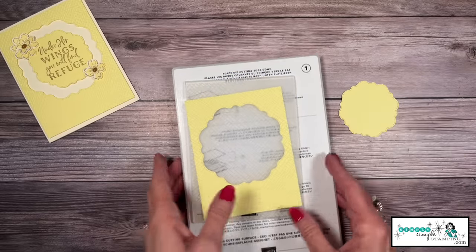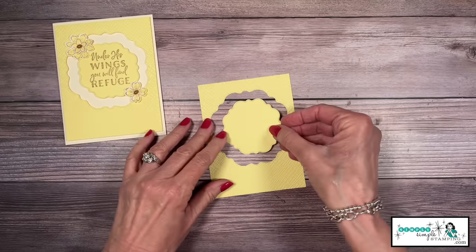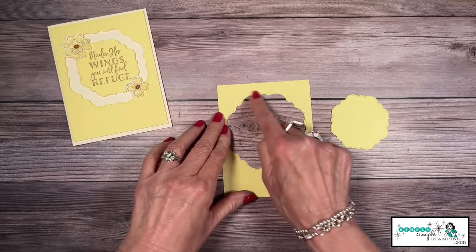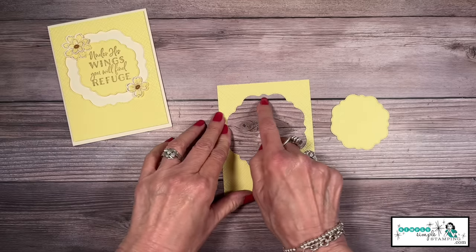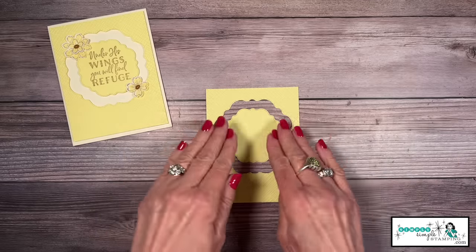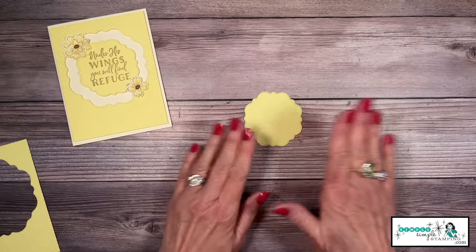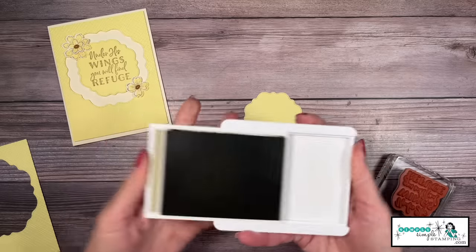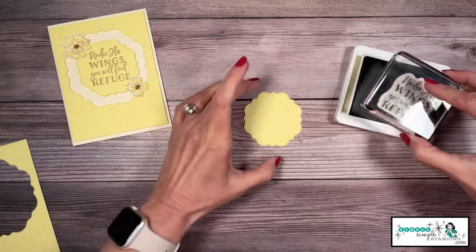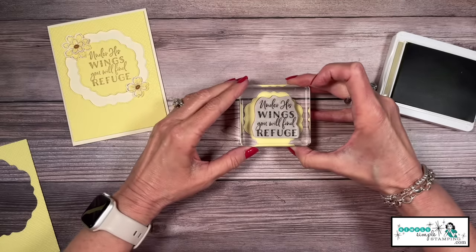I'm going to run this through my die cutting and embossing machine — you're just going to use base plate one and embossing plate four, and then your embossing folder in the middle. We've got that embossed and it looks beautiful. Now I need to know how I die cut my frame — did I put the bigger swoop up at the top or the little one? In this case it is the little one, so take a moment to make sure you know what side is up.